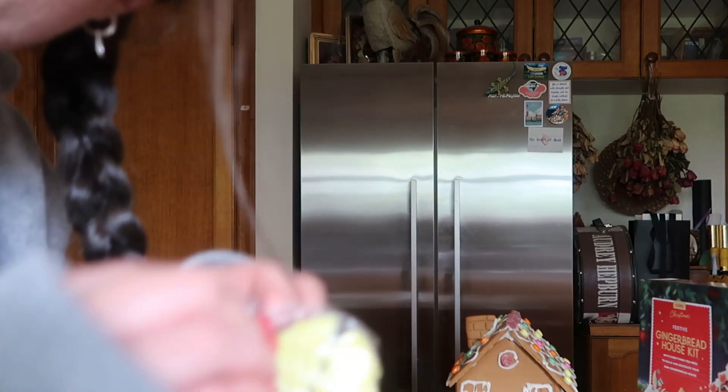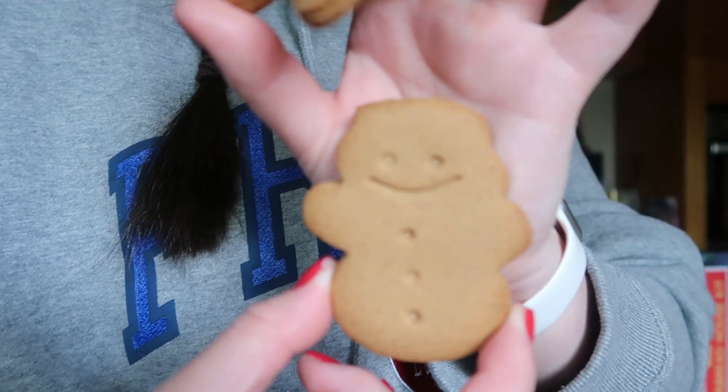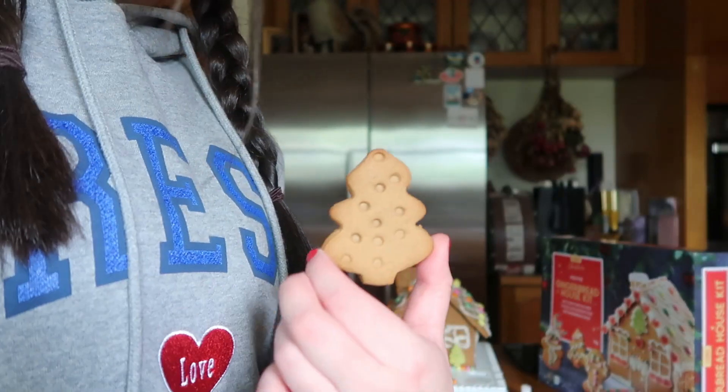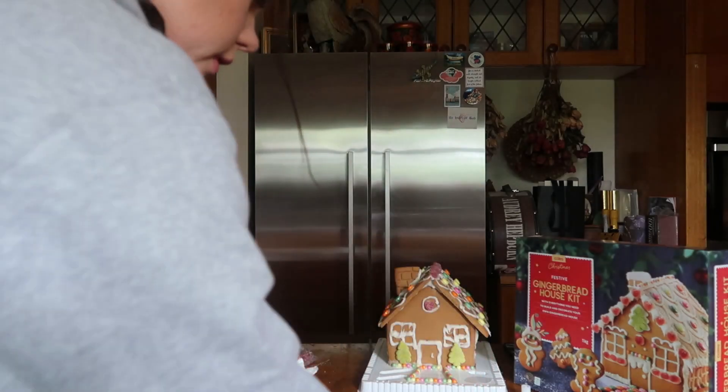One there and then one there — that kind of covers up my mistakes. We have a snowman, a gingerbread man or woman, and a little Christmas tree. I feel like I need to add more to that little snowman.